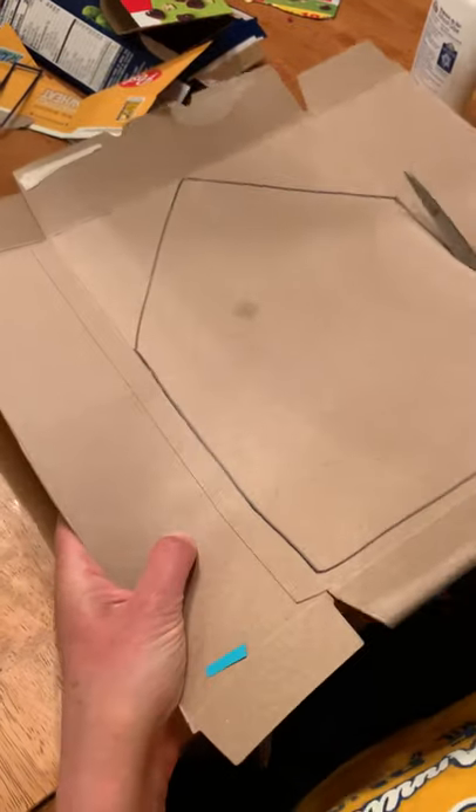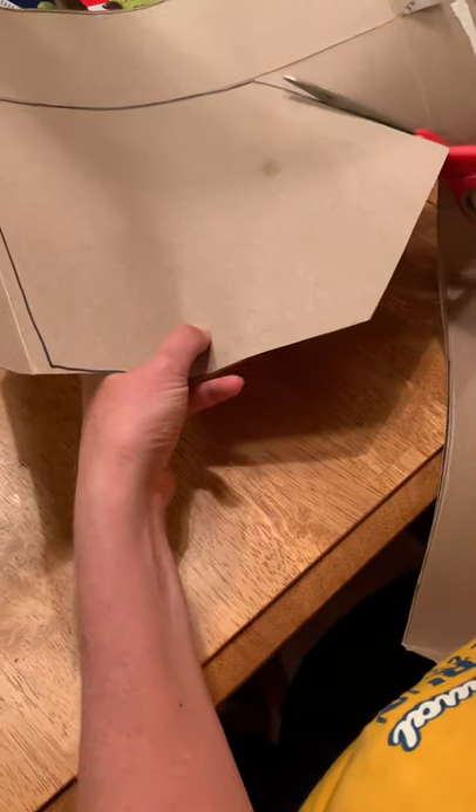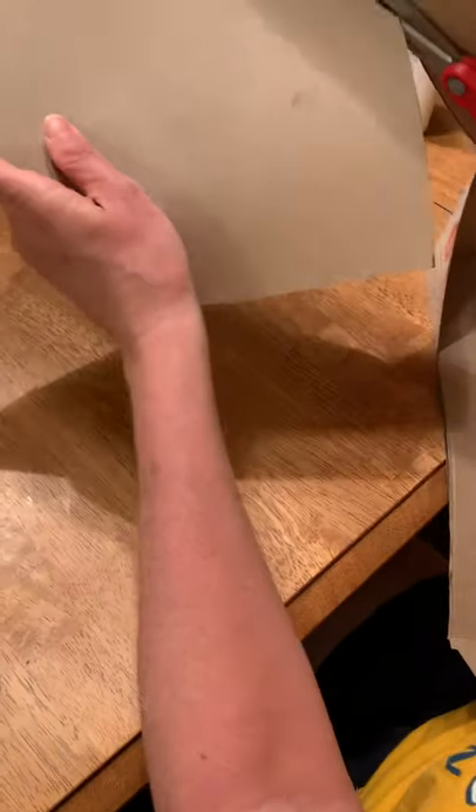So you also need scissors for this project. And if you have glue, that's great. Or you can even use tape. So whatever you have around, try to use it.